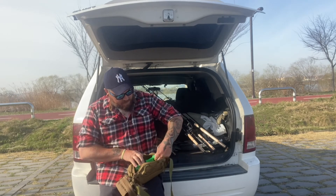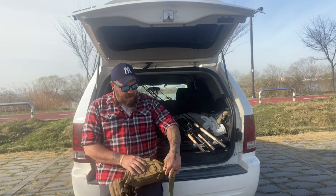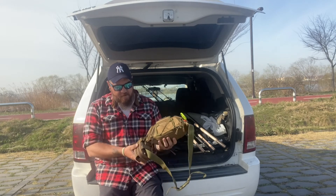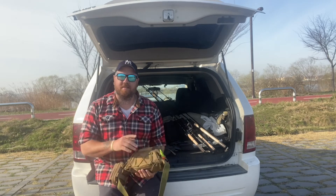I picked this fanny pack up two years ago here in Korea at a kiosk. It was pretty convenient — it's got molle around the front, and that's where my scissors are connected. I just like the fact it's got a lot of pockets.